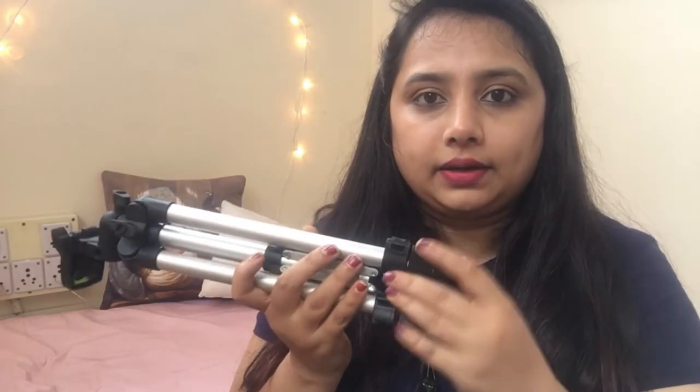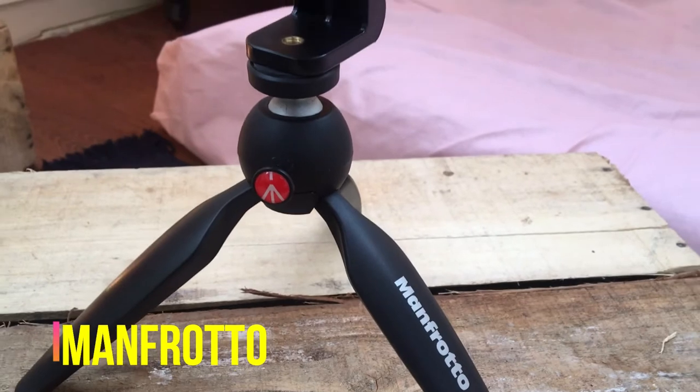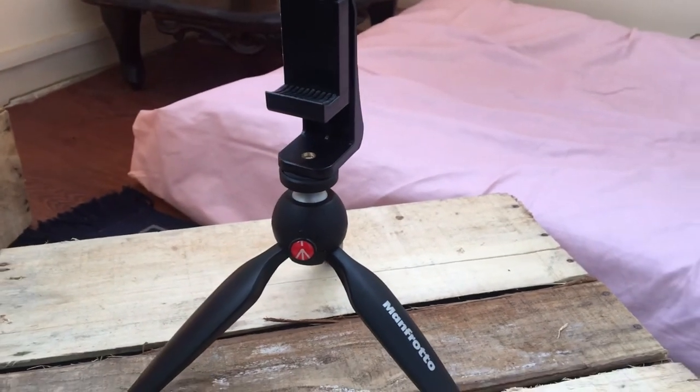This is my second tripod — all the tripods I'm sharing today I bought from Amazon. This is a Pro Smart adjustable and foldable tripod. It's lightweight, travel friendly, and the height can be adjusted. I spent around 600 rupees. However, the quality is very poor, the mobile holder is bad quality, and when you place your camera it keeps shaking, so I don't recommend this product either.